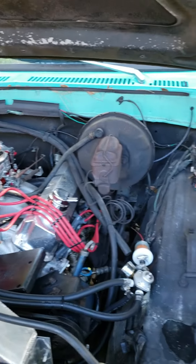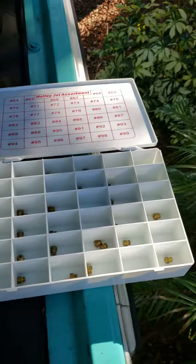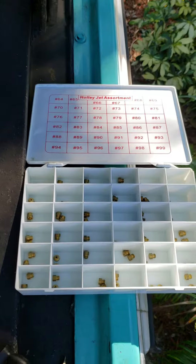Hey there, I'm searching all over the internet — first time jetting a car, finally had to figure it out. If you've got a nice master set like this, it makes it a lot easier.